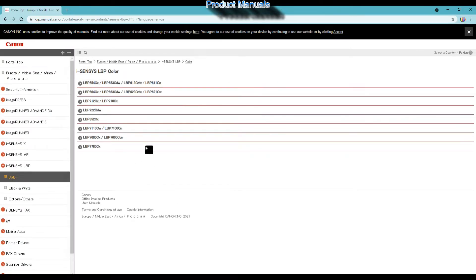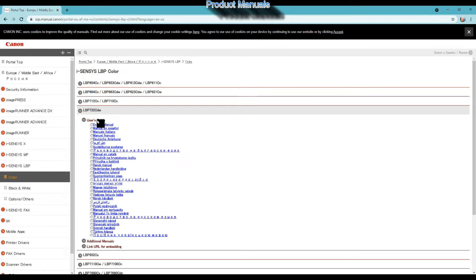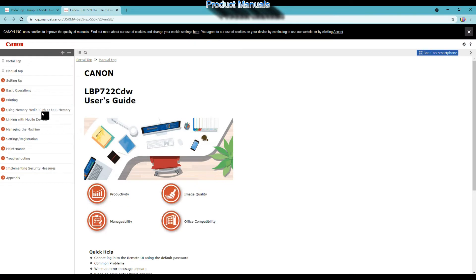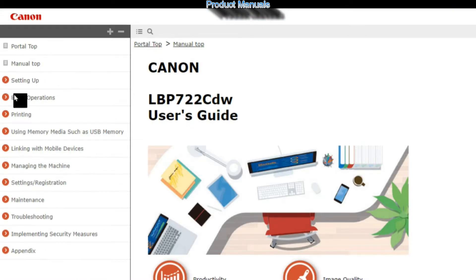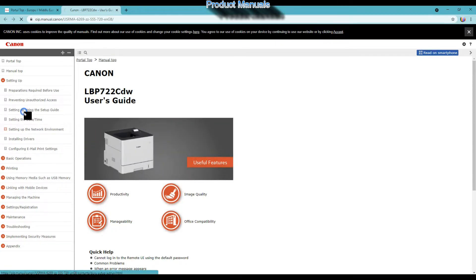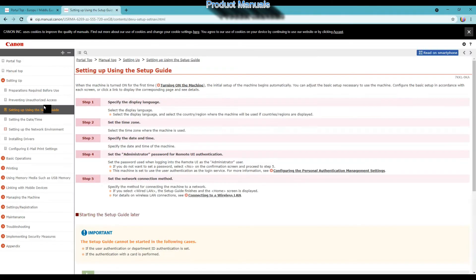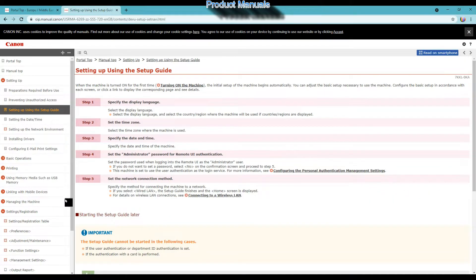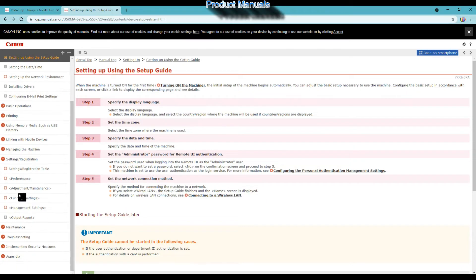Select the right model from the manuals main page and your local language if available. To set up this printer you find these five steps in the manuals. The next important thing to do is to set your admin password, which you will use later on to enter the printer settings portal.